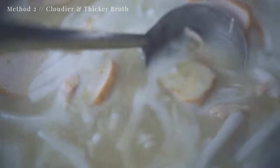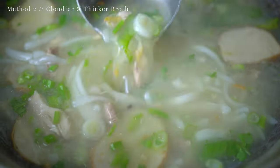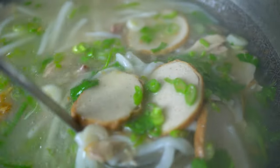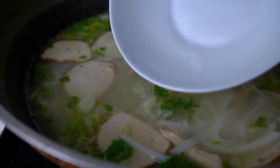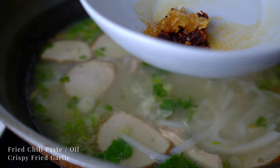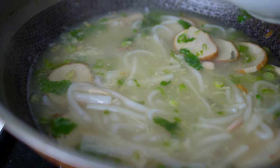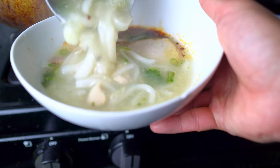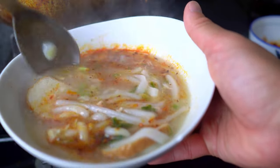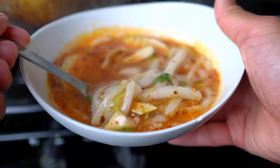For the second method, you can add noodles directly into the broth and boil them until cooked. The broth will get thicker and more cloudy from the starch of the noodles, and the noodles will absorb a lot of the flavor of the soup. Add your choice of toppings and enjoy. If you enjoyed this video, please give it a thumbs up and I'll see you all in the next video. Be safe everyone.